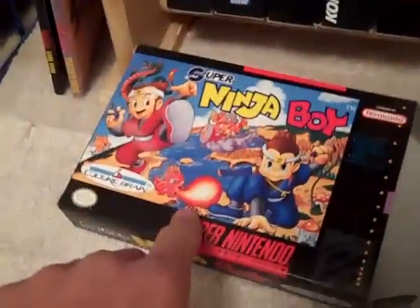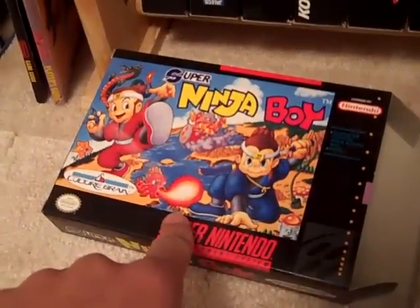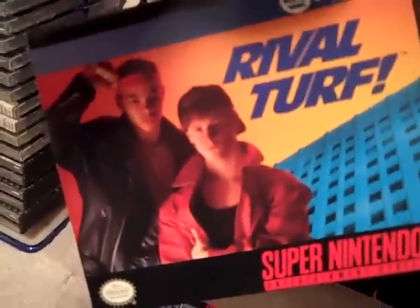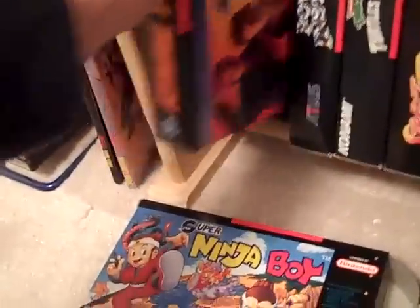Super Ninja Boy — I like this game. It's a sequel to Kung Fu Heroes and Little Ninja Brothers on the NES. Not a bad little game. Pack Attack is made by Namco — it's kind of like Tetris with Pac-Man in it. Rival Turf is a brawler like Double Dragon, and it has the worst box art ever. I can't believe they chose these two guys to represent the cover — it's crazy.